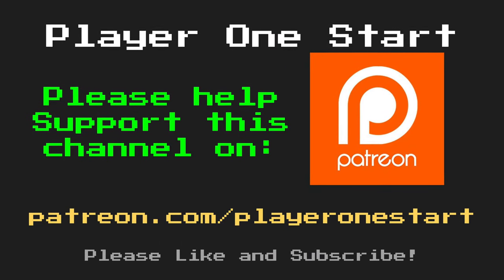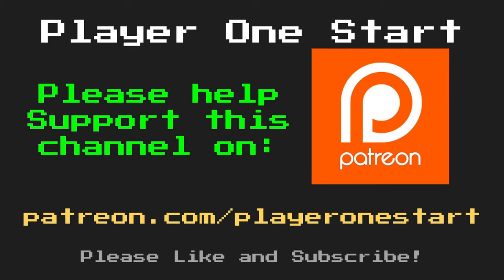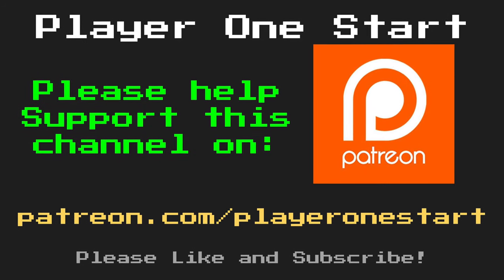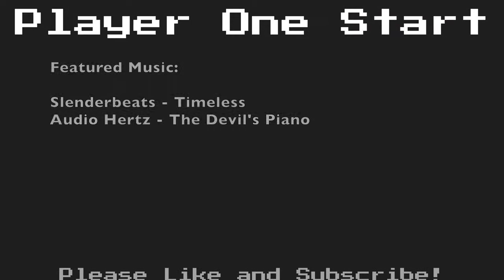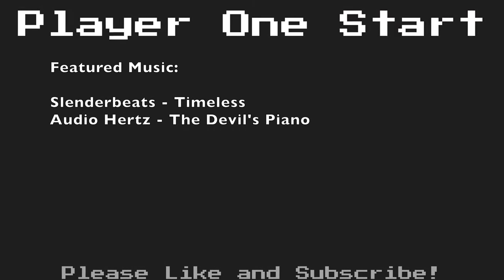If you like this video and you'd like to help out with future projects on this channel, please consider supporting me on Patreon. Also, if you enjoy the content of this channel, please remember to click the subscribe button. Thank you so much for watching — I'll see you next time.